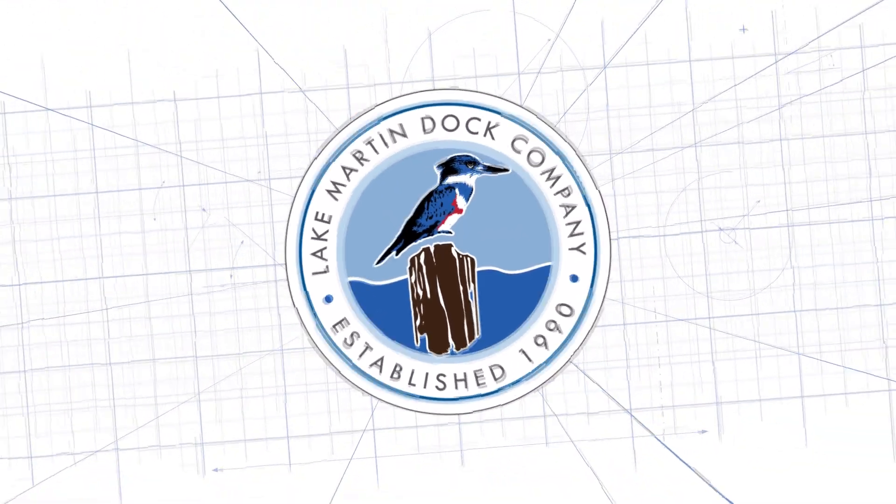Both these systems are things that we offer today and can get installed. If you need information, click down in the comments or the information below — there'll be a link where you can find out a little bit more. We're happy to give you guys some pricing and what it would be for your dock, and hopefully maybe a new project in the future. Thanks for tuning in, and we'll see you guys next time.